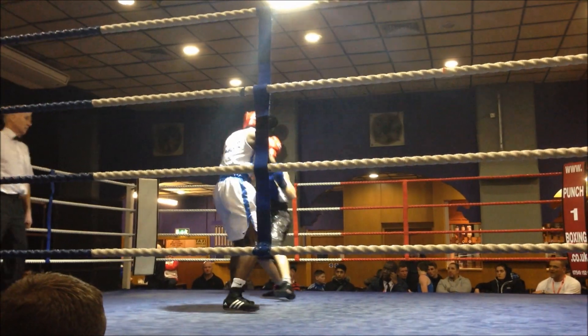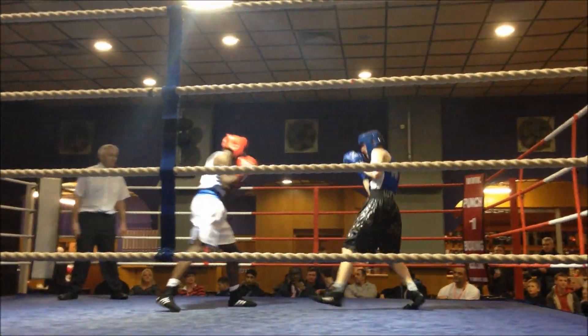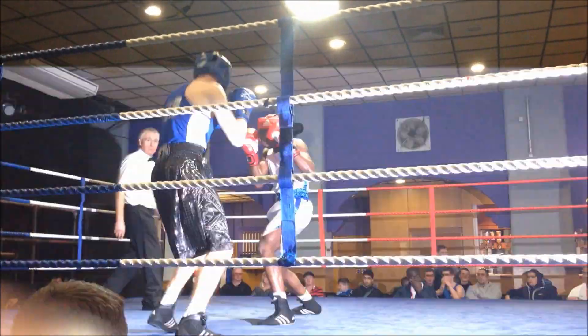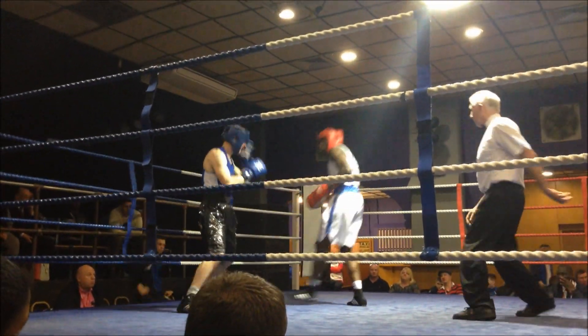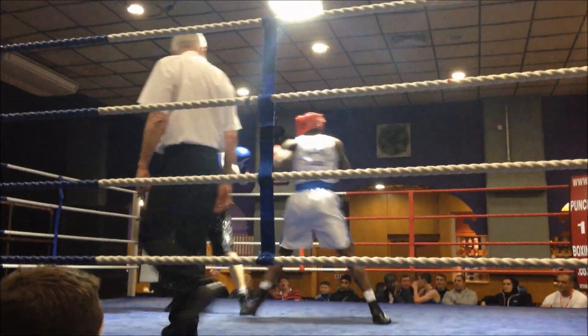Behind the jab Jonathan. Double up Jonathan, double up. Come again. Cut the ring off Jonathan. Stay in front of him, that's it. Cut across him Jonathan. That's it, there you go. Walk when you're there Jonathan. Cut the ring off. Patience, come on.